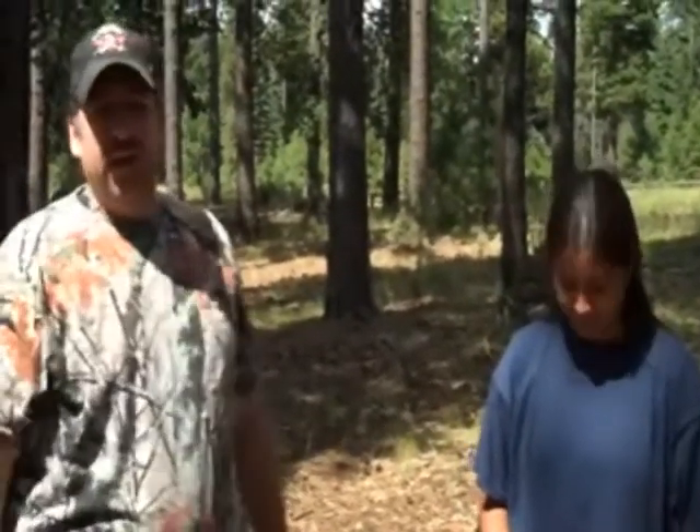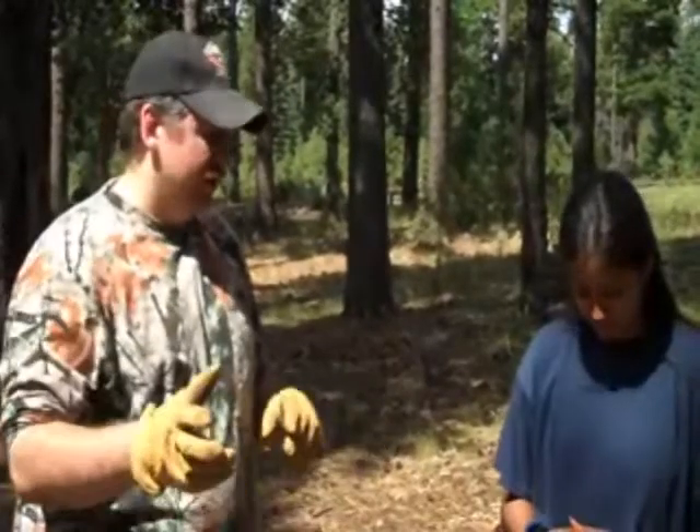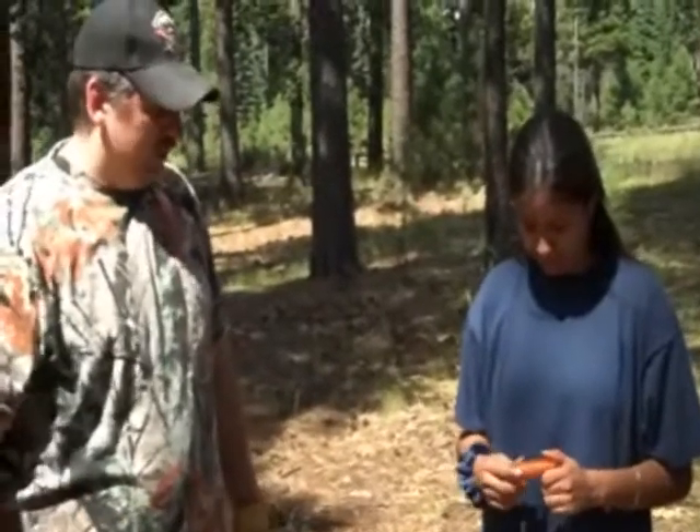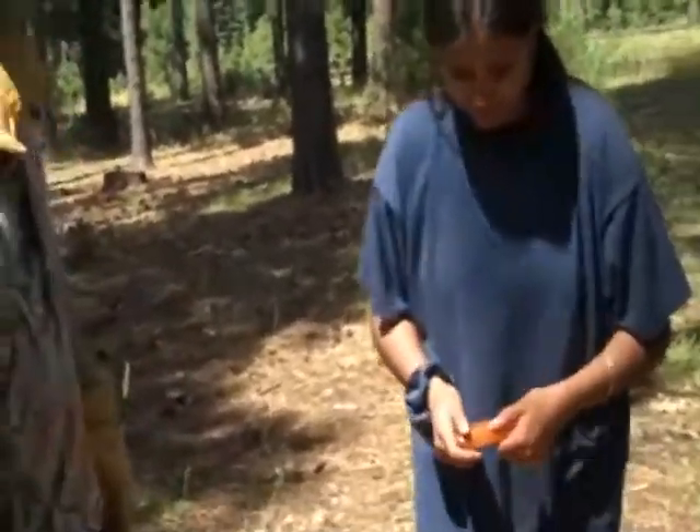Hey, Jack here with Two Brothers Avengers up on the Mogollon Rim. Once more I'm with my friend Miriam. We're out here and I'm letting her get a little feel for some of our fire striking methods. She's got the blast match right now. I haven't shown her how to use this — she has no clue. This is her first time she's ever even handled this device. So she's going to try and start a fire and see how easy she can get it done. Go ahead and get your cotton ball out first.